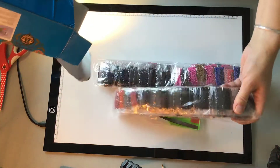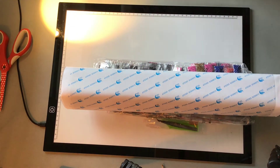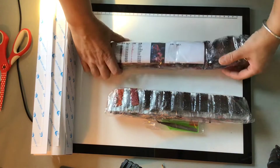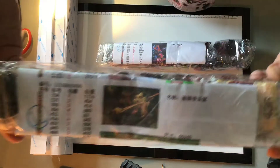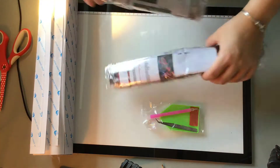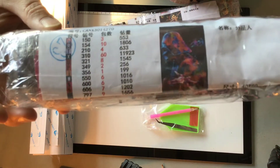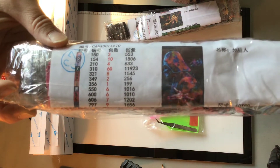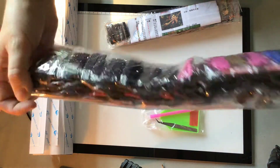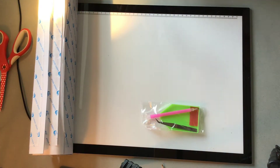Inside there are two packages of drills and two canvases — the box is otherwise empty. One of the paintings is Sherlock Holmes and the other is a Star Wars one — Master Yoda. I promised to make the Master Yoda one for my son. It has a lot of blacks and browns. The Sherlock Holmes one is round drill and the Star Wars is square drill.